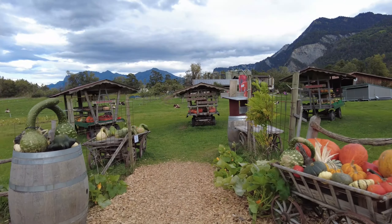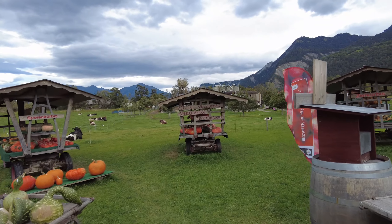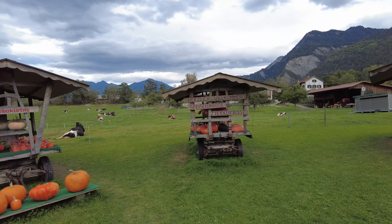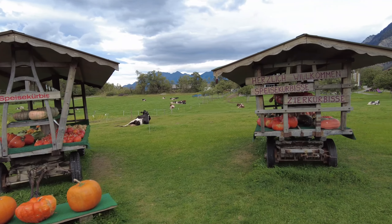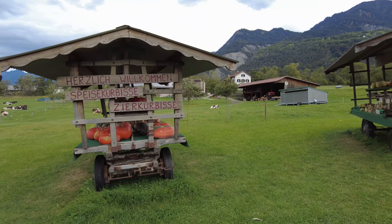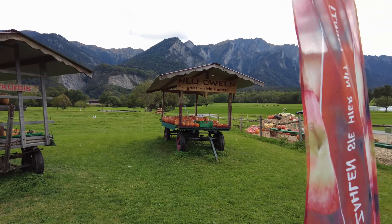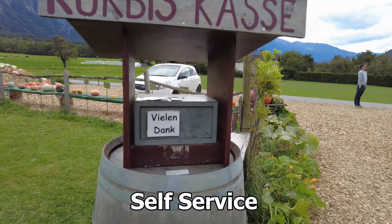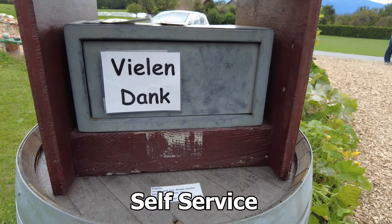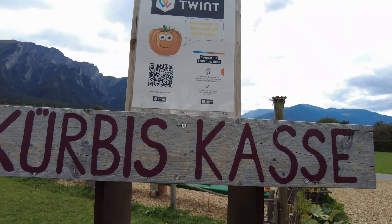Today I will tour you around here in the pumpkin store. They have four stalls with different types — this one, that one, and that one for Halloween, in different sizes. When you're finished buying, you can pay here. It's written on the box, and you can also pay online using Twint.